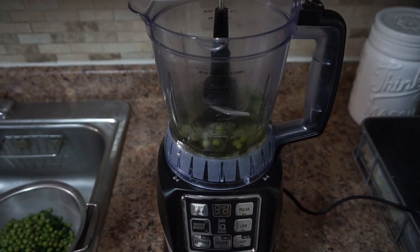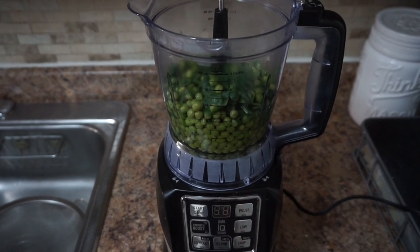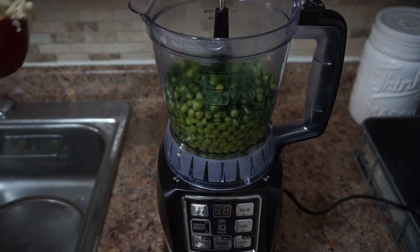Now we'll just add all the ingredients into the blender and blend twice, just to make sure that it's a nice smooth consistency.